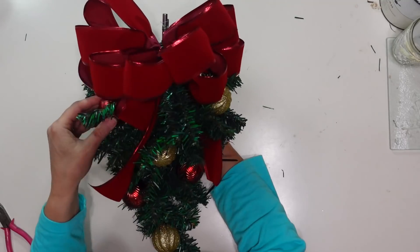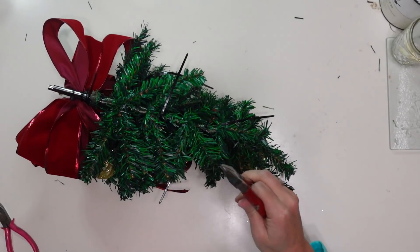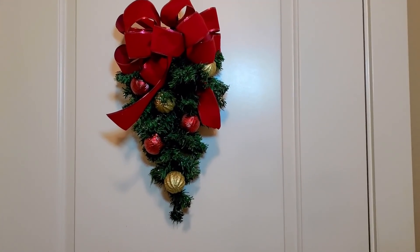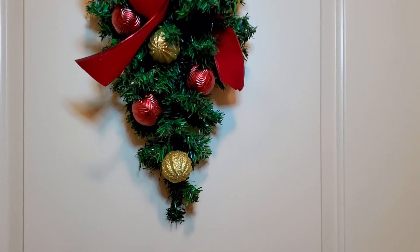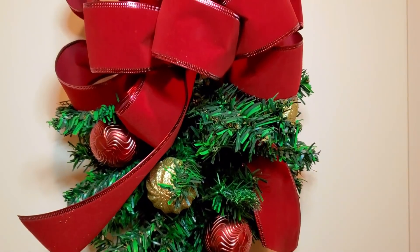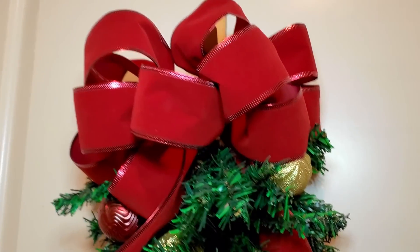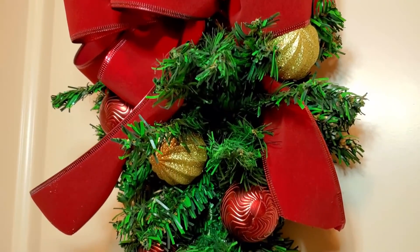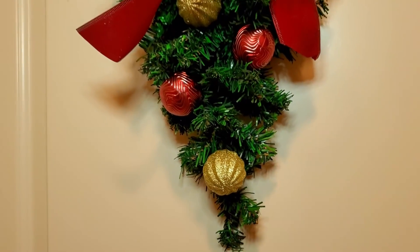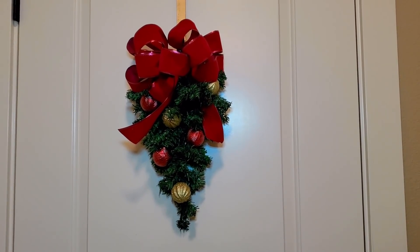Once I have all those ornaments zip tied on I'm going to use some wire cutters or heavy scissors and just snip off the ends of those zip ties. I added another zip tie in a loop on the back at the top to use as a hanger. Here it is hanging on an interior door, and I'll also show you what it looks like hanging outside from the light by my garage door. If you are new to my channel I would love it if you'd stick around by hitting that subscribe button — I do a lot of Dollar Tree DIYs and DIYs on a budget here. Be sure to also hit the bell to set your notifications so YouTube will notify you when I upload new videos.